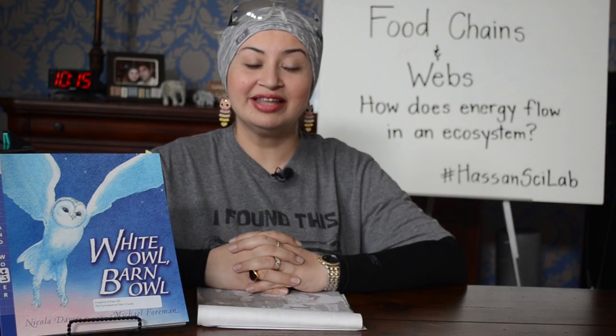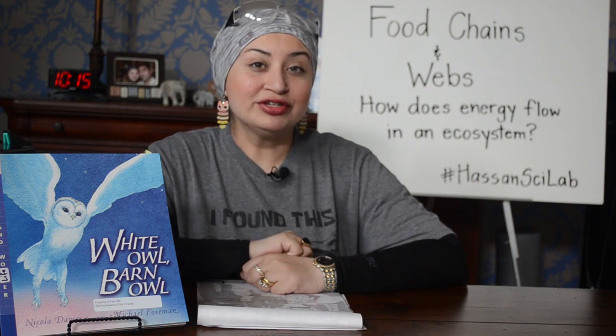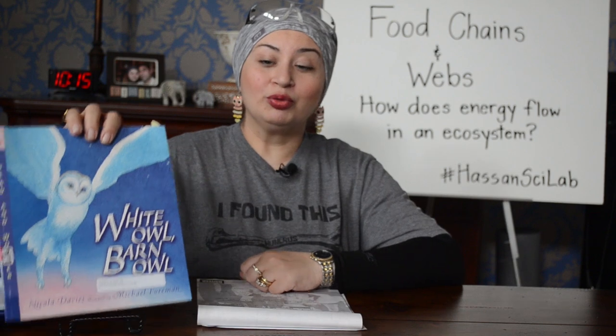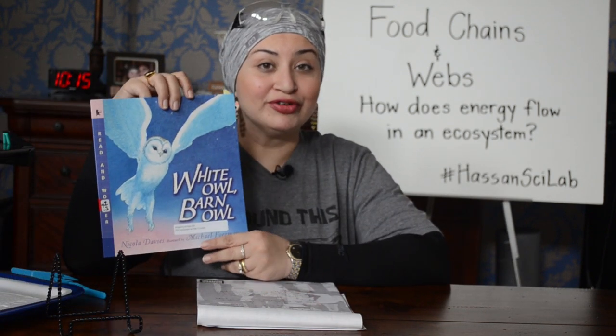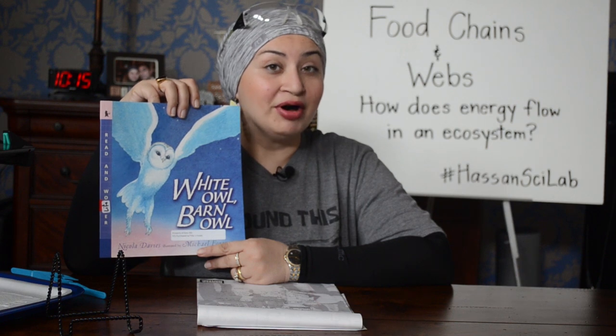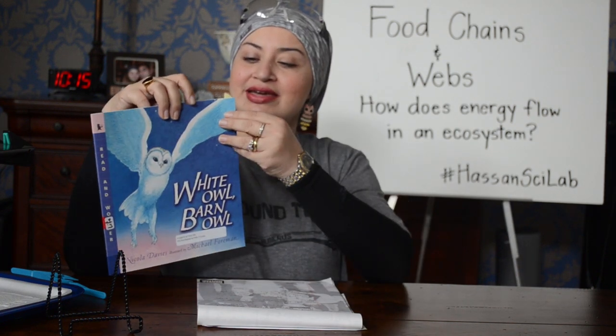Hi friends, Ms. Hessen here with a lesson for you today about food chains and webs. Now first of all, you should have listened to a story by Nicola Davies called White Owl, Barn Owl first before clicking on this link. If you haven't done that yet, pause here and come back to this lesson.